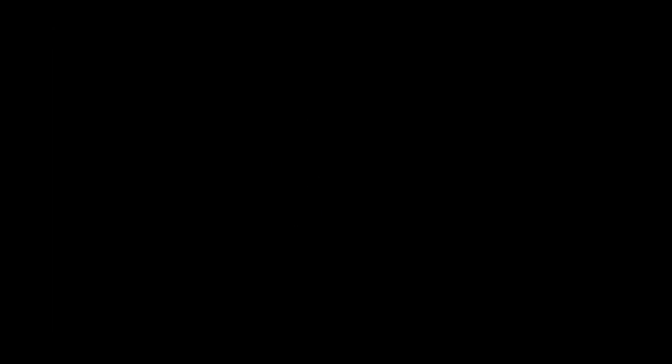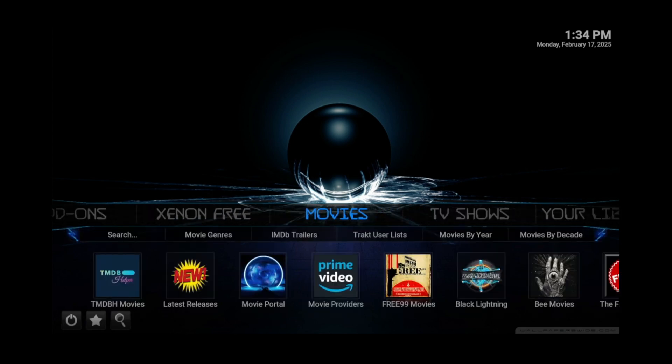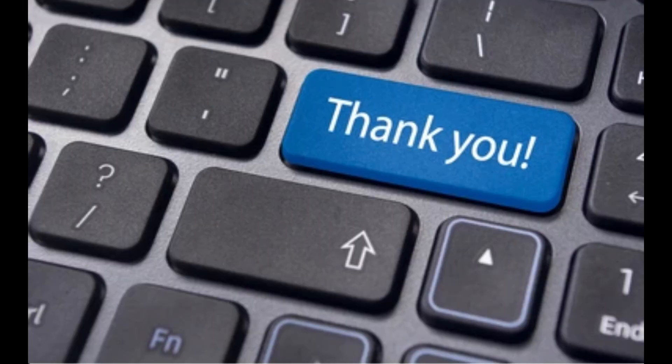It should successfully bring you to the Xenon home screen. And there you have it — from here, you can watch premium movies, TV shows, and even play retro video games using the built-in arcade. If you found this helpful, click the like button. If you want to see more videos like this, subscribe by clicking my logo at the bottom right of this video. Don't forget to click the notification bell to be notified when I drop a new video.